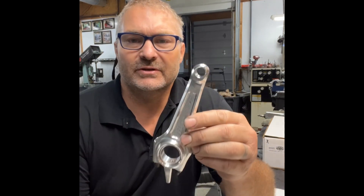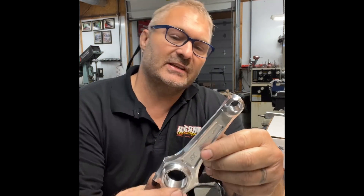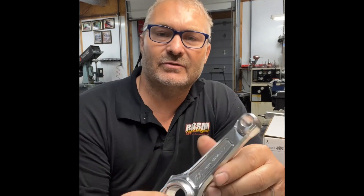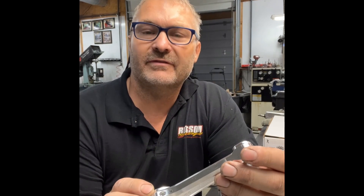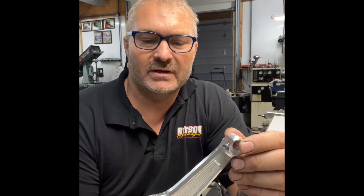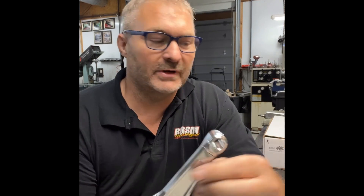Hey guys, Steve here from Blossom Racing. Once again, we're going to do a short little video today — basically just how to hang your rod onto your piston. Pretty straightforward and simple. Here is our rod. This is our ARC 1-inch rod, this is a 6218 rod. The length is 4.625. This is going in one of our Rhino 3 engines.